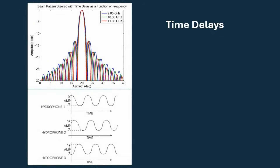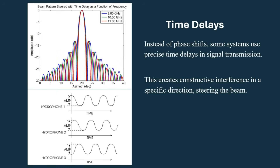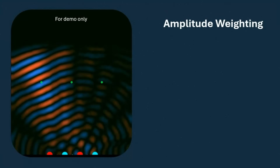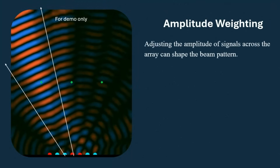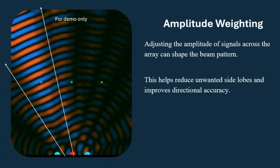Next is time delays. Instead of phase shifts, some systems use precise time delays in signal transmission, which creates constructive interference in a specific direction, steering the beam. Third is amplitude weighing: adjusting the amplitude of signals across the array can shape the beam pattern, helping reduce unwanted side lobes and improving directional accuracy.